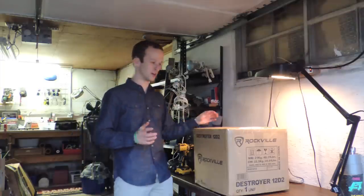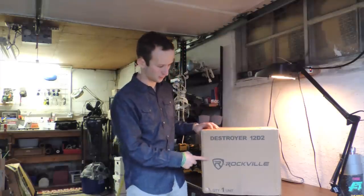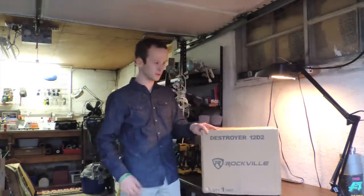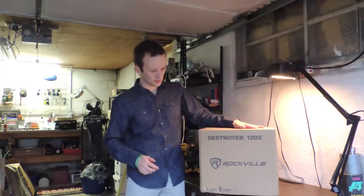Hey, what's going on guys, it is Parker here. Today we're gonna be looking at the all-new Rockville Destroyer. This is Rockville's brand-new sub that just came out and it is 2,000 watts RMS CEA rated, so this thing is gonna be a monster.